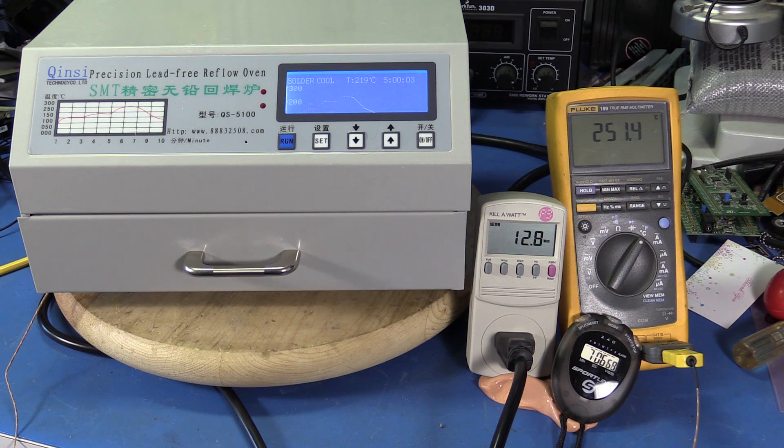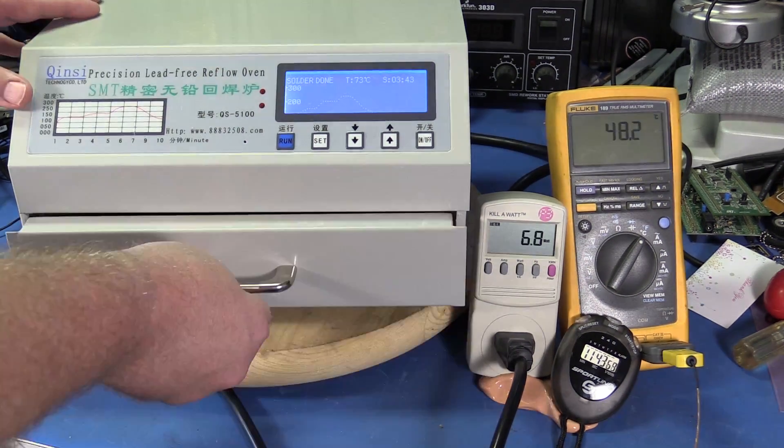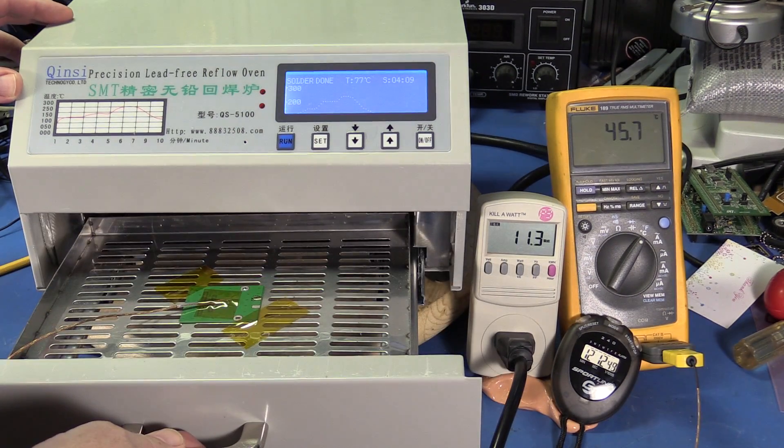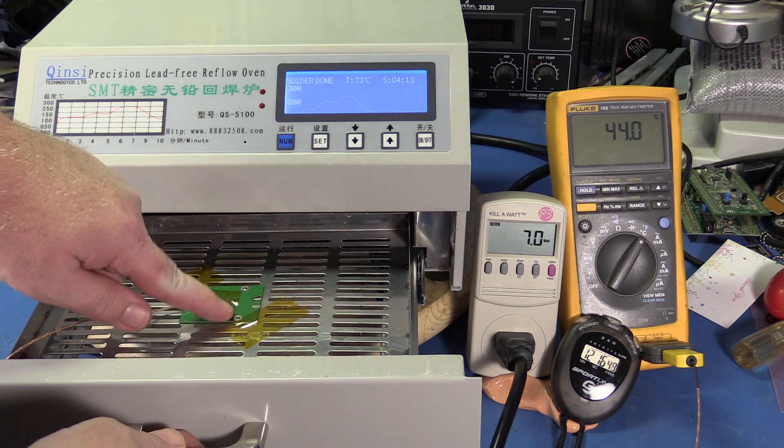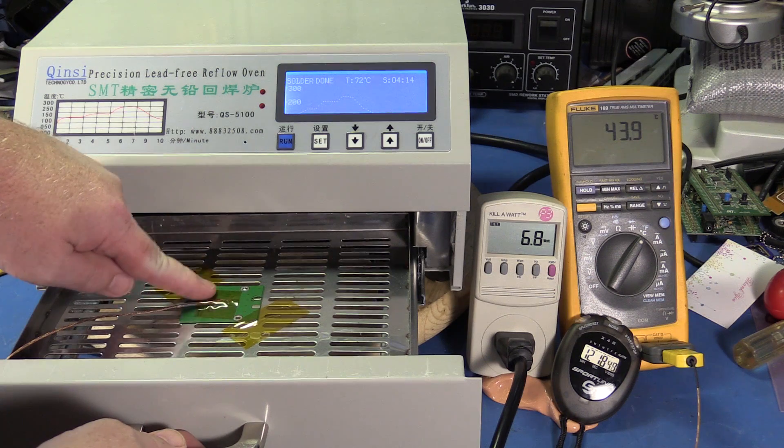The fan just turned on for the first time. The board is cool enough to touch now.